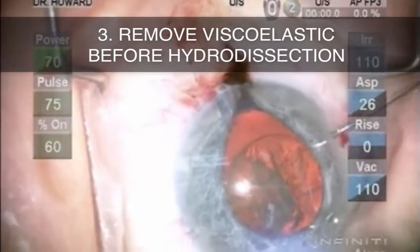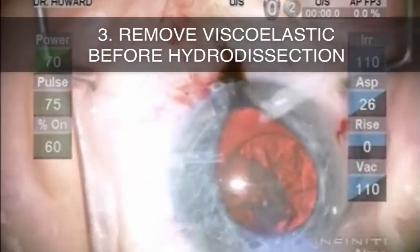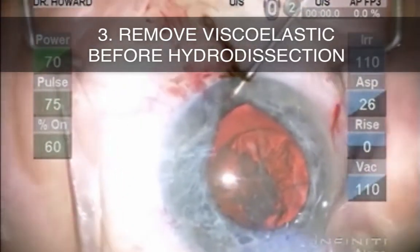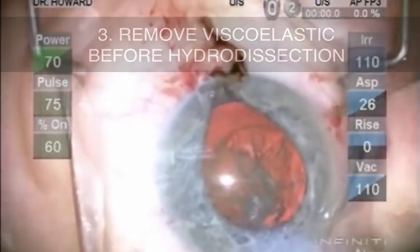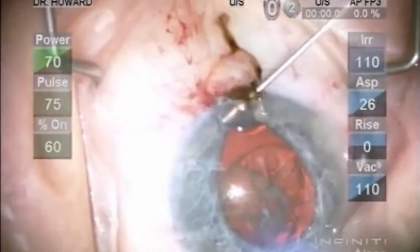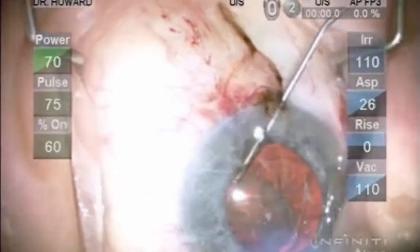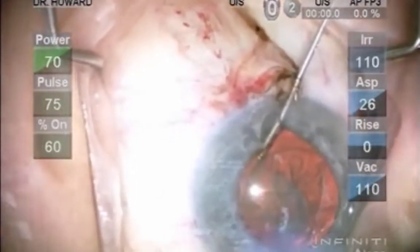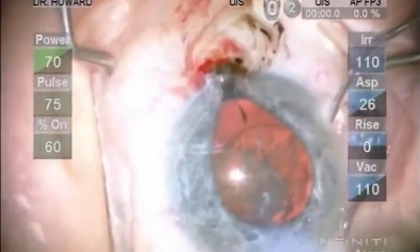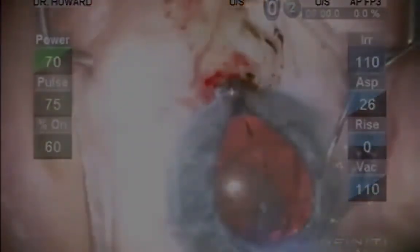Tip number three is to remove excessive viscoelastic before hydrodissection. This video shows a resident surgeon treating iris prolapse by removing viscoelastic from the AC, but the same principle applies to preventing iris prolapse. Hydrodissection poses the greatest risk of prolapse, and taking measures to prophylactically lower the anterior chamber pressure by removing viscoelastic is critical in this prevention.